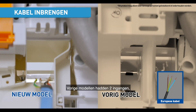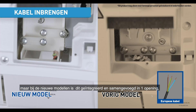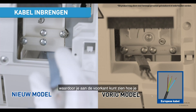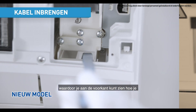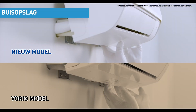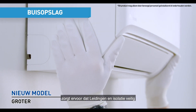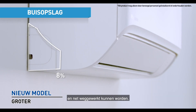Compared to the previous models with two wire inserts, the new models have integrated and combined it into one, ensuring front visibility and convenience while inserting wires from the back. With the larger piping space, you can easily ensure that the pipes and insulations are securely and neatly tucked in.